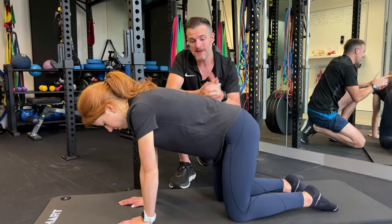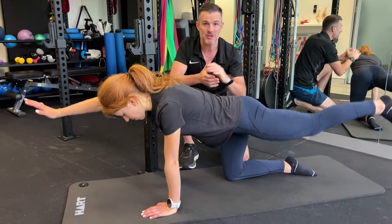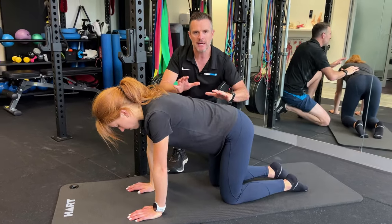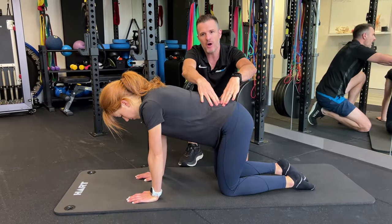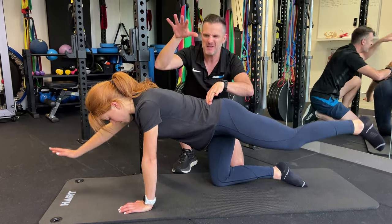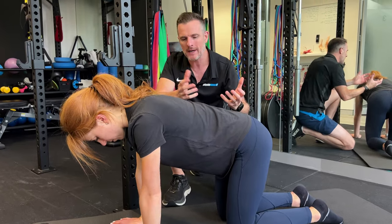For Pam, what we're going to try and do is a bird dog. Most people do their bird dog where they just launch one arm, one leg, and they shift. As soon as they go one arm, one leg, they just do whatever the brain thinks and shift their body. Usually what they do is shift their center of gravity over to the leg they're kneeling on. So they shift their center of gravity over to their right, they're not really putting any weight through the other arm, and they're just trying to balance between one arm, one leg.